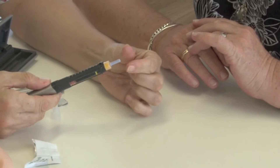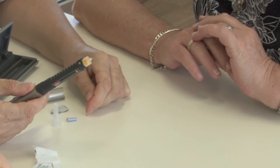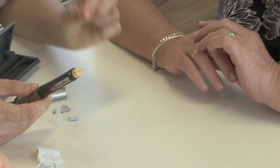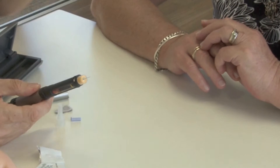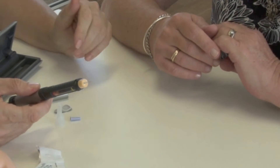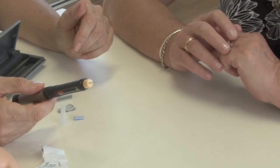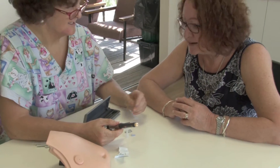We're going to take the end off — just remember there's something really sharp under there. It's very long, isn't it? It's only going to go into your subcutaneous tissue — do you remember? The tissue just under the skin. Oh yes, I remember that now. The diabetic nurse told me about this when I was in hospital, but it was a lot to take in — it was a little bit fuzzy.